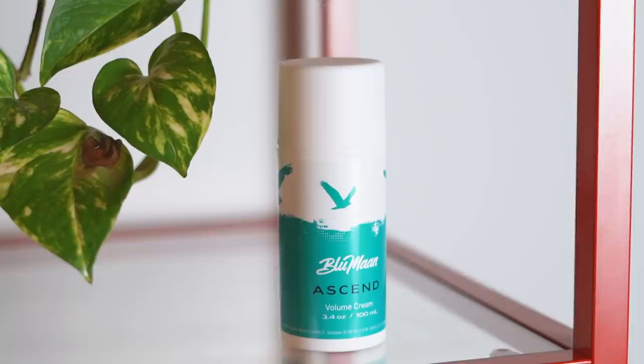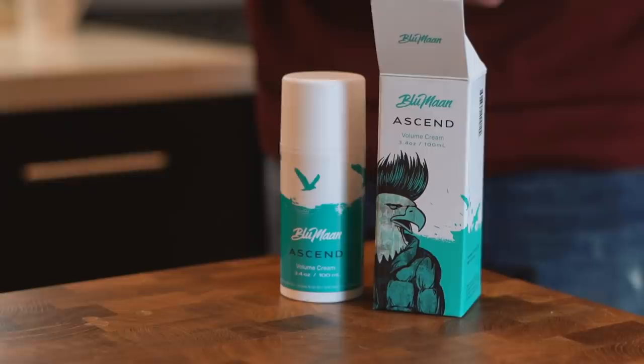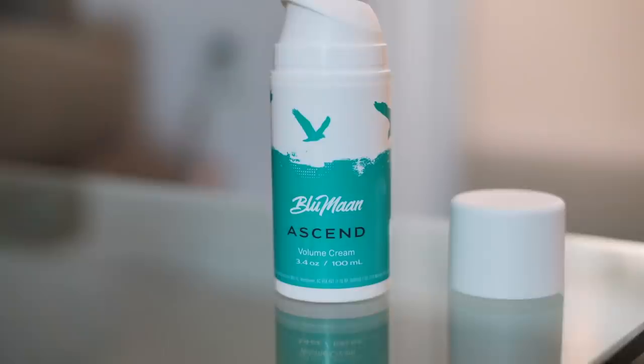The first thing to note: this is a 3.4 ounce bottle, so it's a little bit more product than we usually offer. The bottle comes in our nice boxes where the main art is the eagle. And on the actual bottle, we've got flying eagles — it fits. Ascend Volume Cream, we got birds ascending in the air. Ascend Volume is going to make your hair ascend into the sky, just like the birds. As for the scent, it's got a light, refreshing, clean scent. It's subtle, but it's fresh.